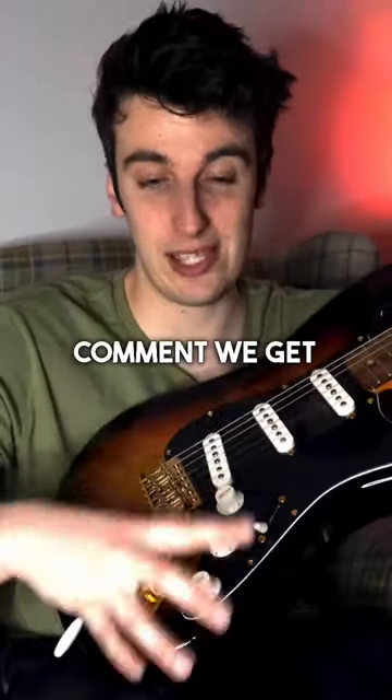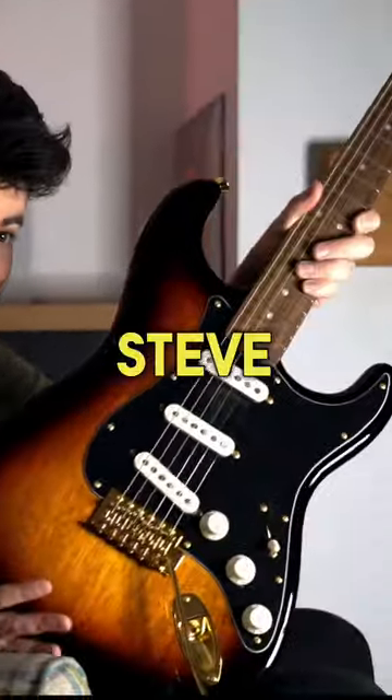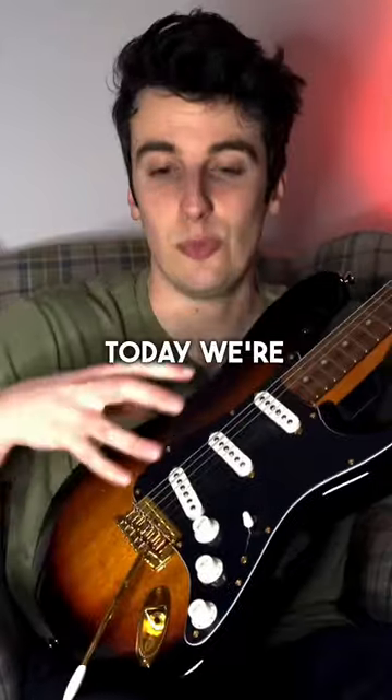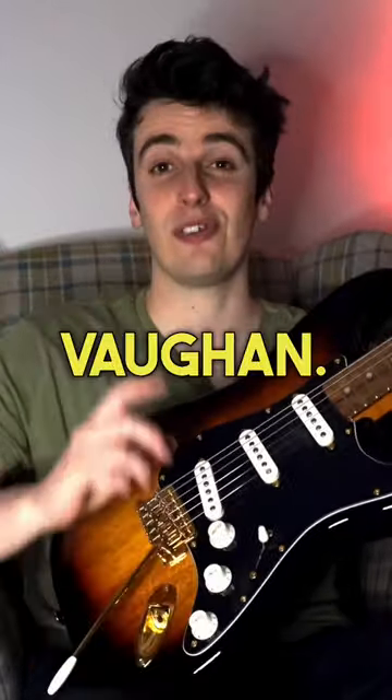The number one comment we get on any SRV style video is, can you sound like Stevie Ray Vaughan on a budget? Now this SRV inspired Strat is only £419, close to $500. Today we're going to put it through its paces and see if it sounds anything like Stevie Ray Vaughan. So let's go.